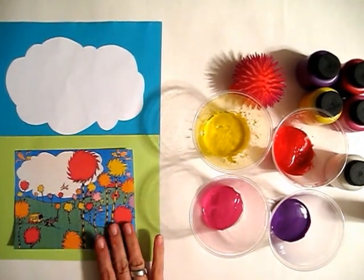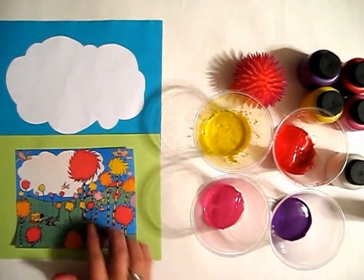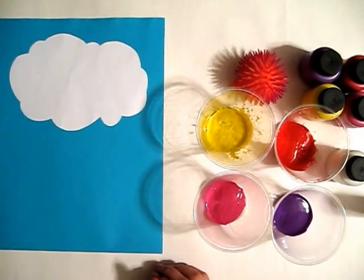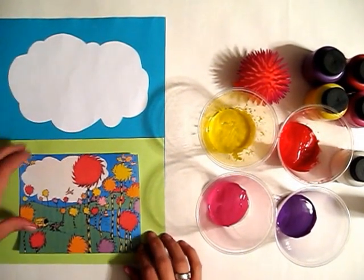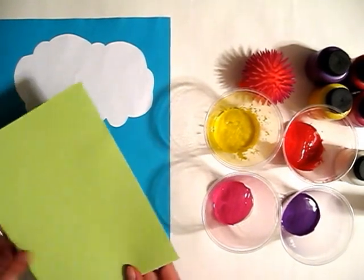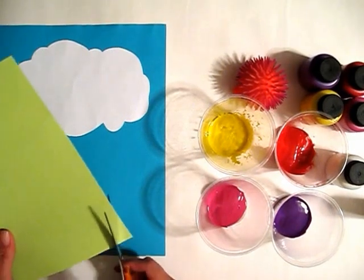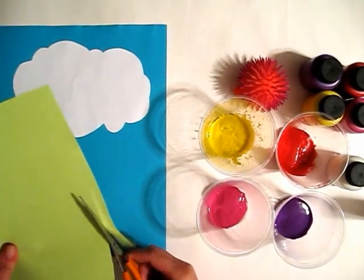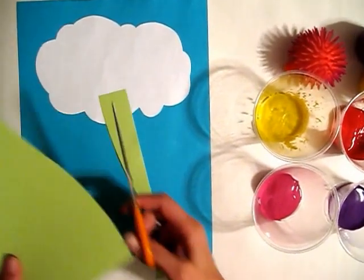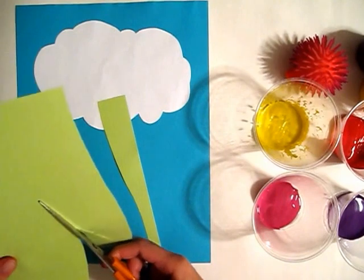I got this picture and printed it out off the internet — you could probably find the same picture too. It has just white clouds and a blue background. So what we have is a blue piece of paper and a white cloud, and I'm going to take this and cut a curvy line across like the grass, and then cut out what looks like a lake.